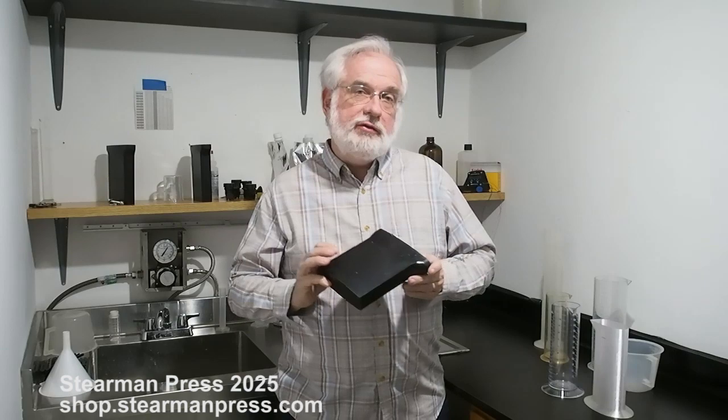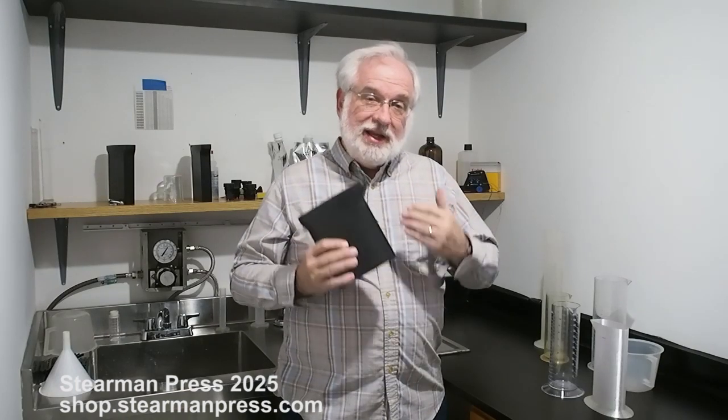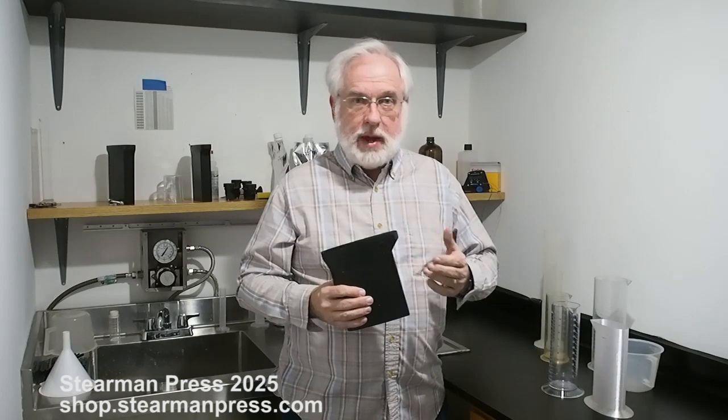For today's lesson learned video, I want to discuss one of the minor drawbacks of the SP645, and that is that it requires 600 milliliters of solution. You can actually get by with about 580, but we'll call it 600 for today. That's really not so much a drawback to the tank as an inconvenience when trying to find a closely matching graduated cylinder or measuring beaker.